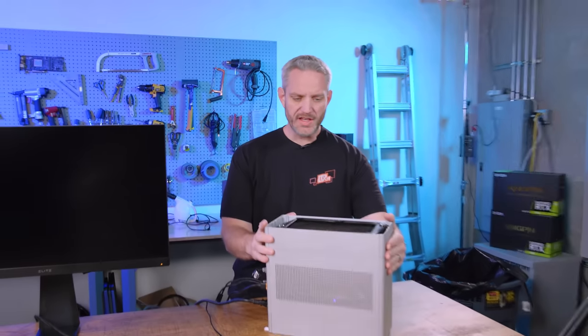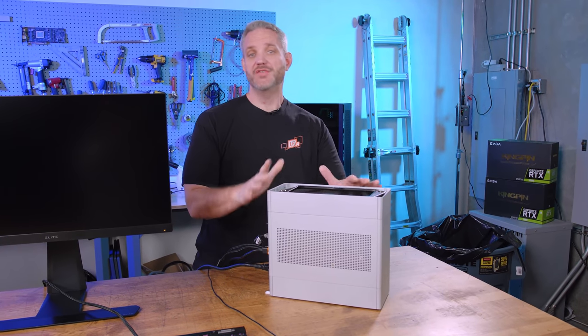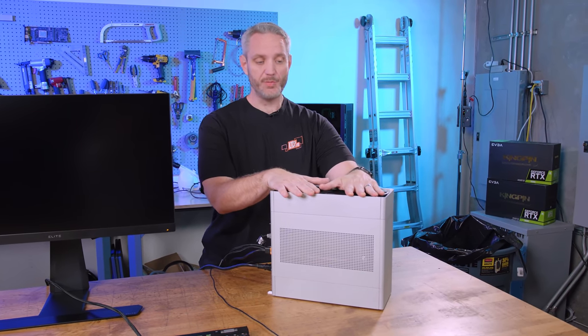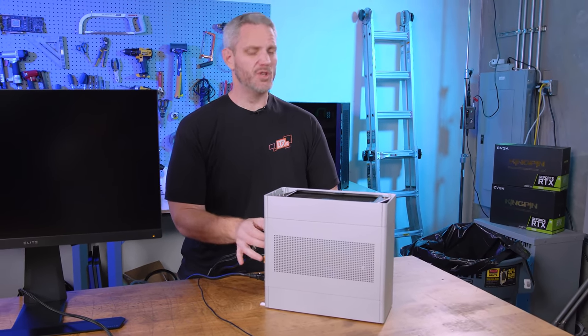You guys remember this? This is the Loki Ghost S1 case. We built this as a small form-factor challenge where I actually fit two 240 millimeter radiators in here and a complete custom loop. I don't even remember what graphics card this is — I believe it's a Titan XP, I don't remember which one though.